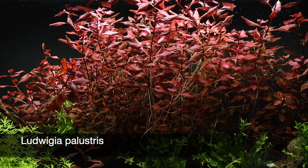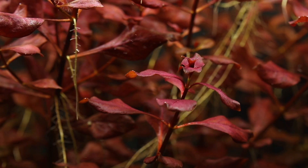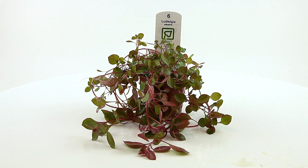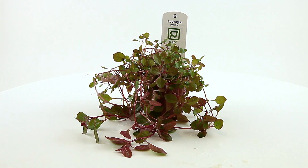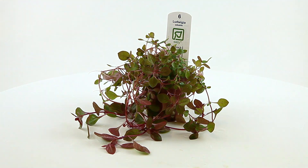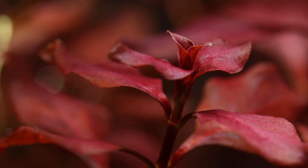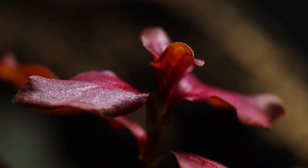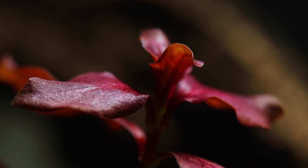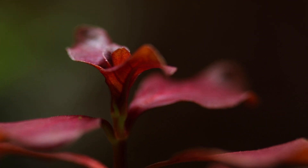The stunning Ludwigia palustris is found all over the world, growing in a wide range of aquatic habitats, both in its immersed and submersed forms. There is some confusion over its close relative, Ludwigia repens, but palustris has smaller leaves and is sometimes called Ludwigia palustris superred. In nature, the plant is usually found under direct sunlight with a nutrient-rich substrate. It is rare to find in the wild in Europe and is more commonly seen in the American and African continents. It was not endemic to Australasia, but has been since introduced.